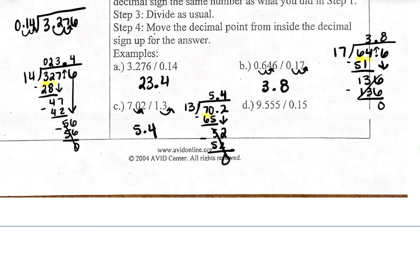Go ahead and pause this video and try letter D on your own. If you've unpaused, your final answer for letter D should be 63.7. If you didn't get 63.7, let's go over it. I need to move the decimal point twice to the right because I need to make the number I'm dividing by — 0.15 — into a whole number, which is 15. I also have to move the other decimal twice, so I get 955.5. I move the decimal up and start looking at the digits individually.